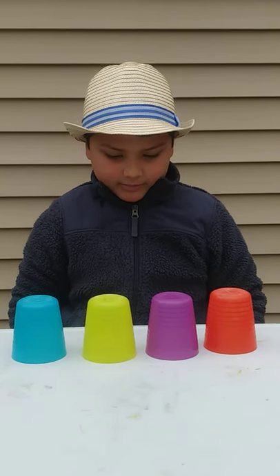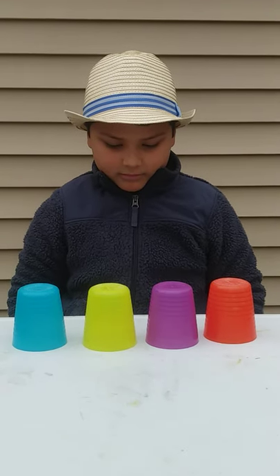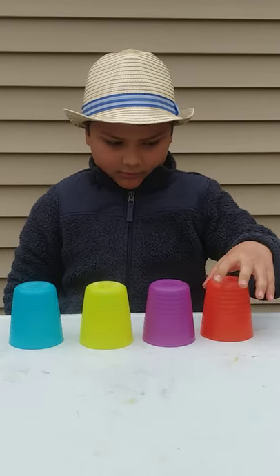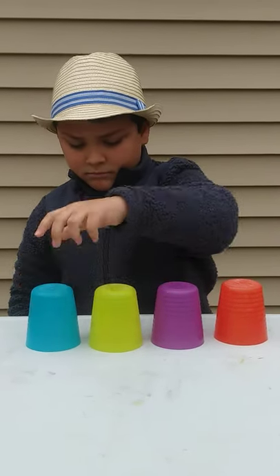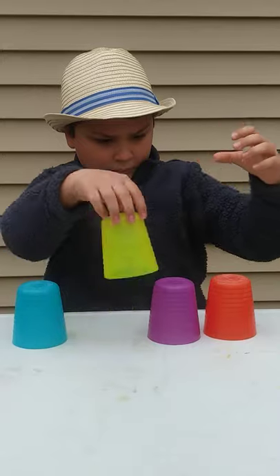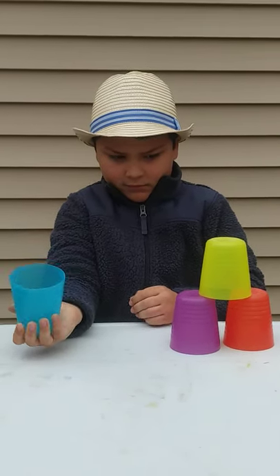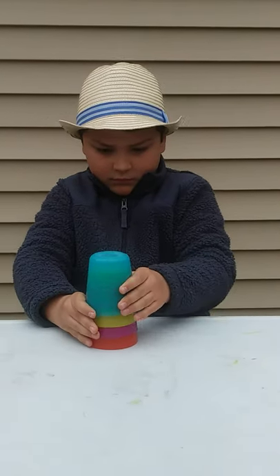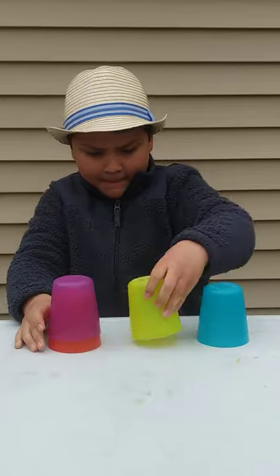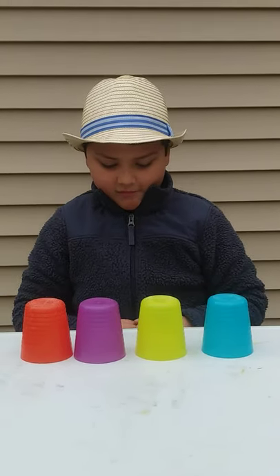I've got four cups in a row. I tap them once, here I go. I stack one cup on top of two. I'm left with one, what should I do? Stack, stack, stack. I take them apart like that. And now I'm back to four.